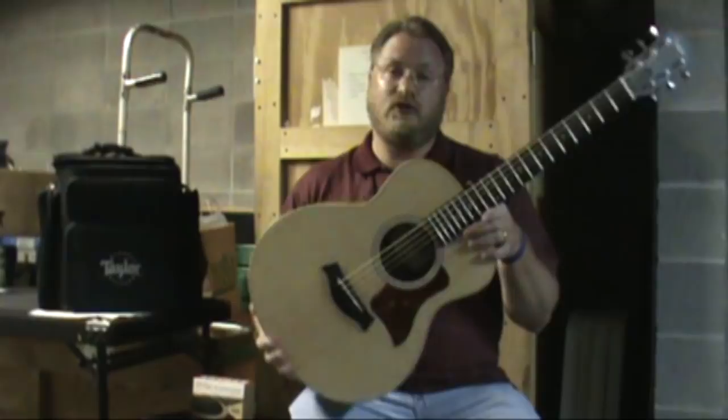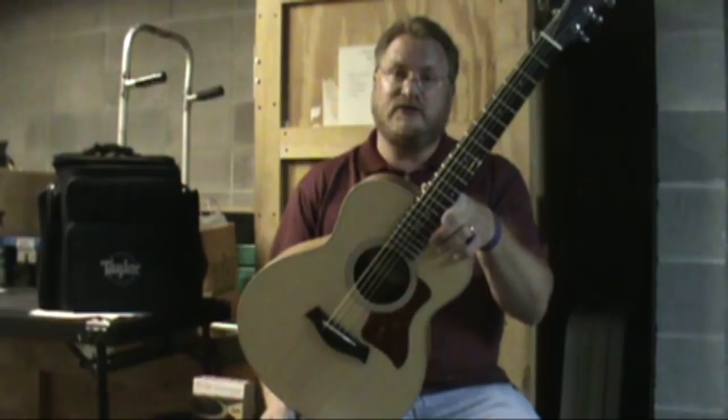Check us out online at faziosmusic.com or go to taylorguitars.com and check out all the wonderful little features of this GS Mini.